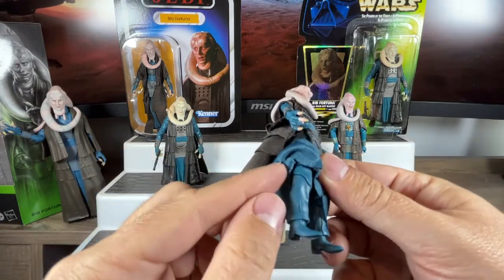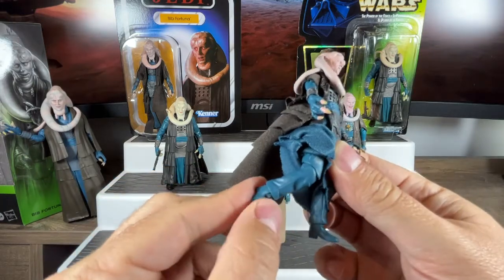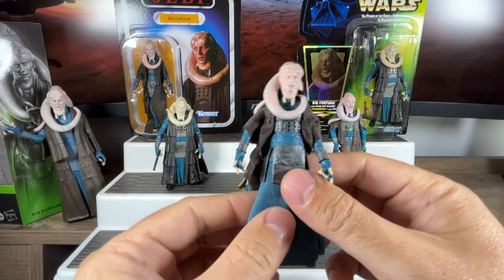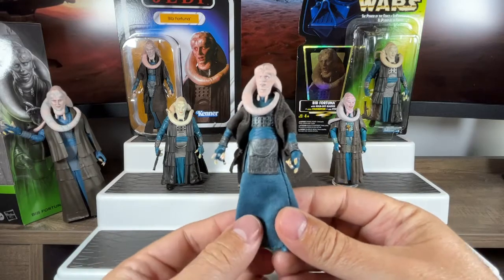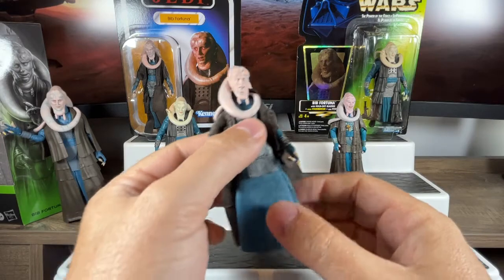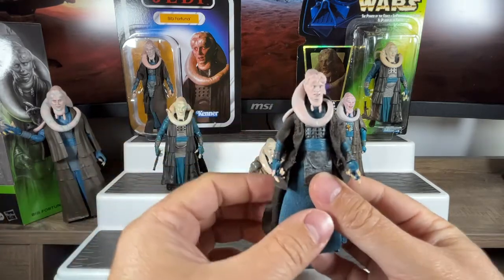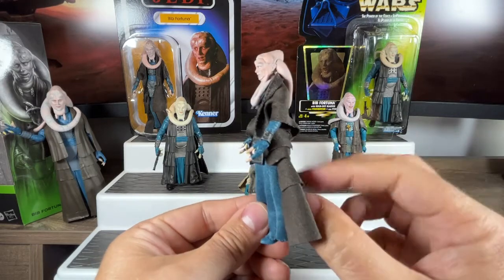The bottom part is cloth and underneath you can see he's got full legs — the legs aren't impeded at all, you could have him sit if you needed to bend his knees and feet. I believe the legs are the same ones used on the Lando Calrissian Bespin figure, but sitting under the robes it's not noticeable at all — it's exactly what you'd expect Bib Fortuna to look like. He does have movement at the waist as well, so you can turn him. There's not much you'll want to do with this guy other than have him stand or maybe kneel down.